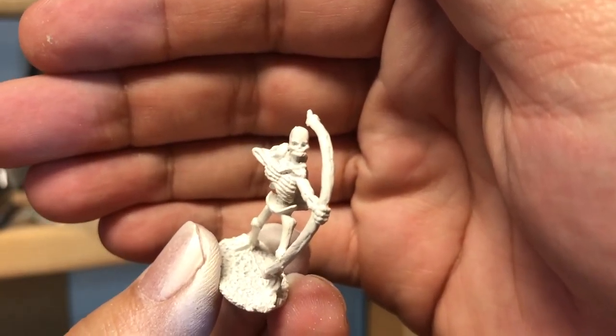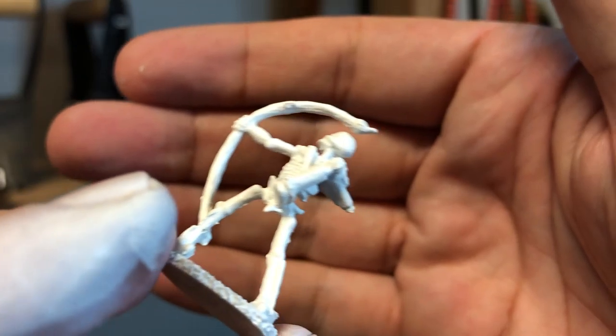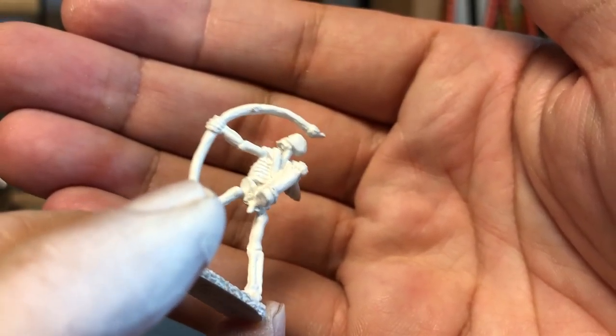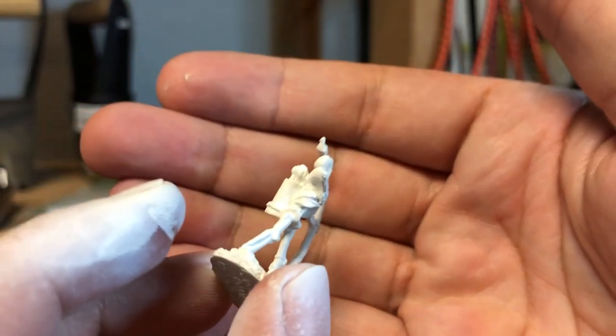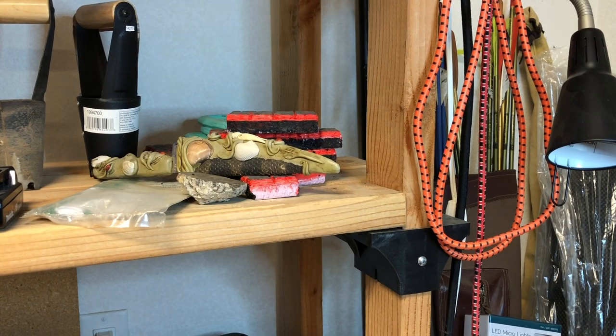Let me bring up the skeleton. While the skeleton has a lot less going on with it, it's a little easier to see that contrast. Sometimes that contrast gets lost with the white as well, but you're much more likely to lose that contrast and sense of depth and shading when you use black primer.